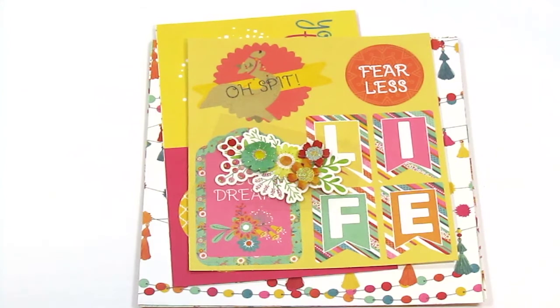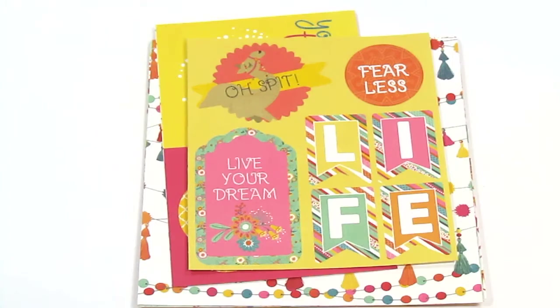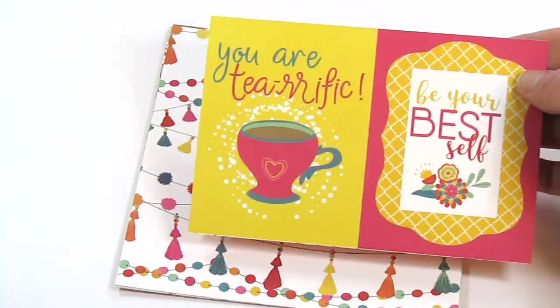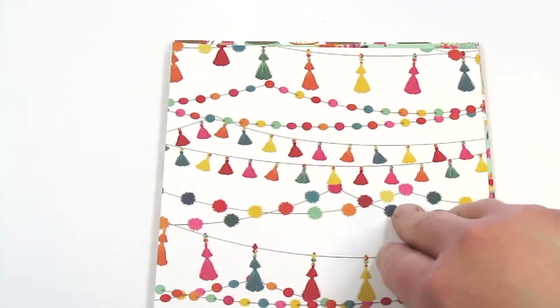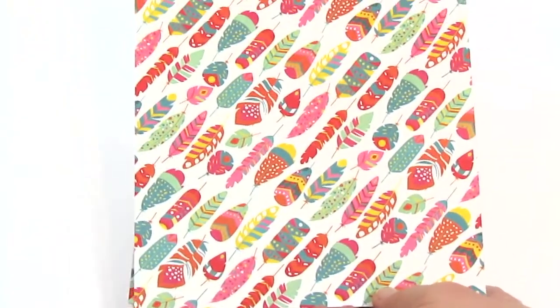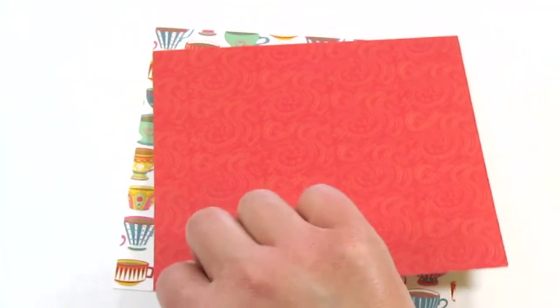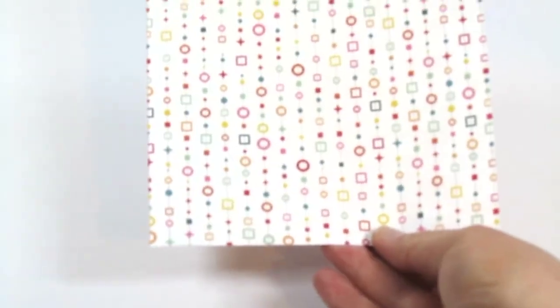The next batch of goodies are from Photo Play Paper. From the Garden collection there is this layered sticker — it's very dimensional with some glitter on it. Then from the Paprika collection there is this sheet of punch-out ephemera, a journaling card — or technically it could be two journaling cards — and I think three sheets of six by six paper. This one is called 'Tassels,' double-sided with feathers on the other side. This one I believe is called 'Patchouli,' with a red pattern on the back. And this one is called 'T for Two,' with another random pattern on the back.